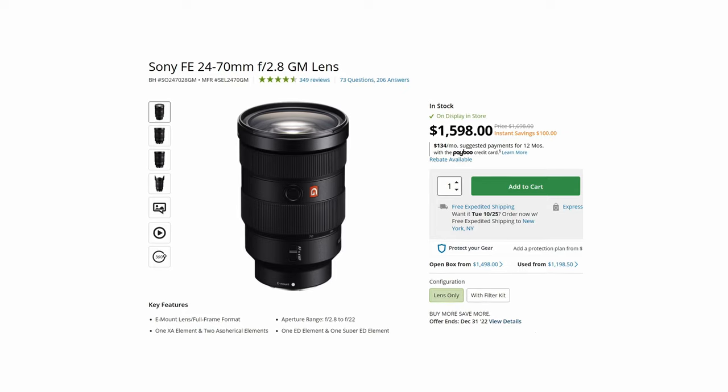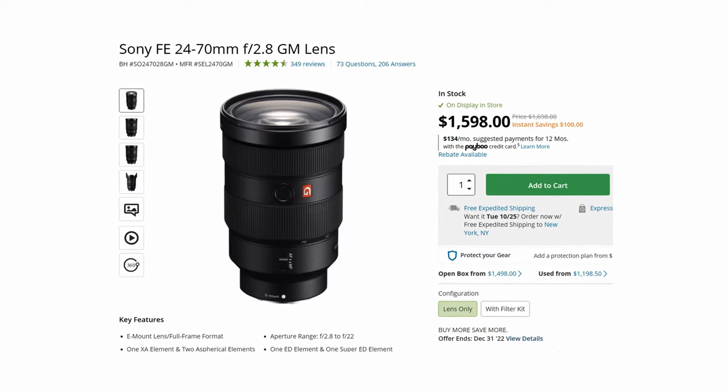The best 24 to 70 millimeter lens for Sony mirrorless cameras is the Sony 24 to 70mm F2.8. It's a sharp lens, it's got custom function buttons, and it's pretty much perfect for Sony mirrorless. The autofocus performance is excellent, but it is $1,700, which is quite pricey. I understand you don't necessarily want to drop that much money on a 24 to 70, especially considering there are other focal ranges like 70 to 200 or even longer to consider, which can also be pretty expensive.